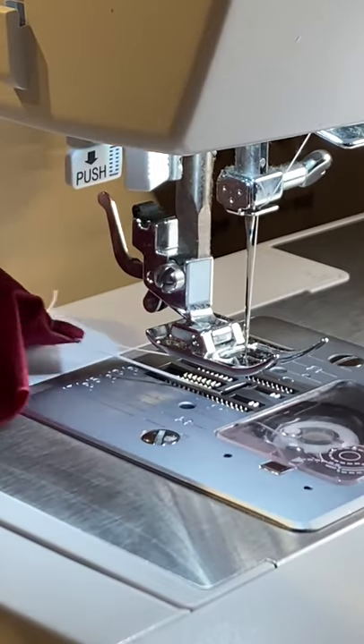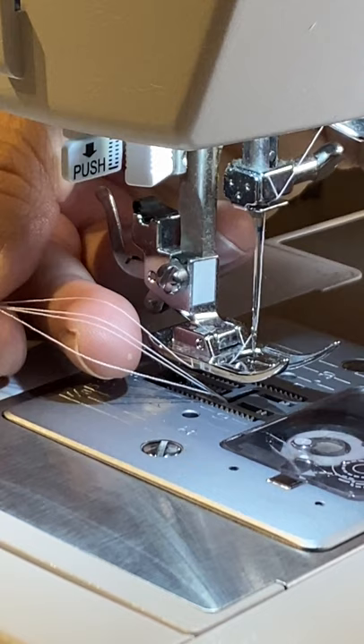Hi everyone. While making face masks, I kept running into this problem of the top thread getting caught or snagging the bobbin casing like this.